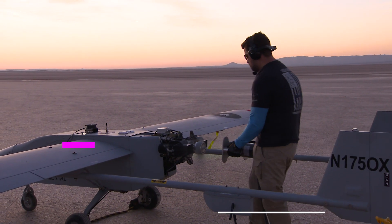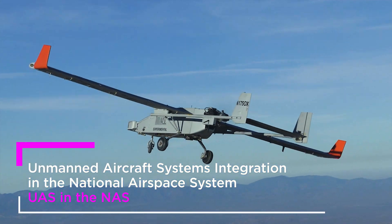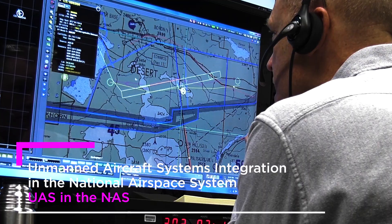The project I'm working on is the unmanned aircraft systems integration into the national airspace system. The point of this project is to integrate these UAS into airspace occupied by human-piloted aircraft.